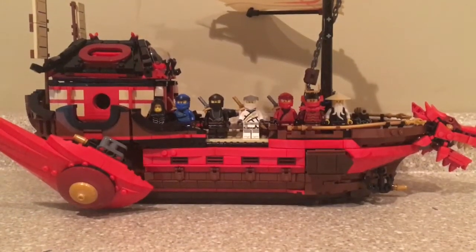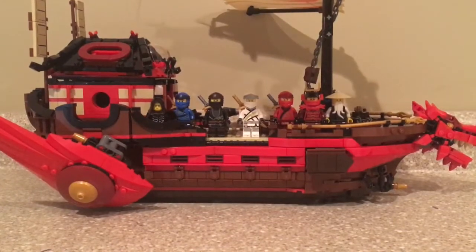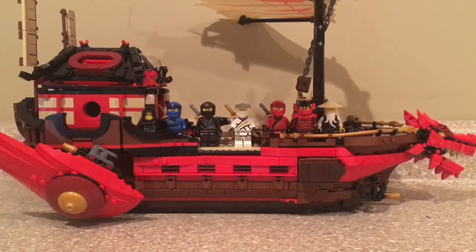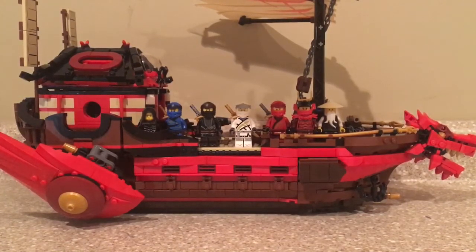Hello everybody, Brickmaster Films here, and in this video I will be reviewing the new 2020 Destiny's Bounty. This set has 1,781 pieces, it is recommended for ages 9 and up, and the set number is 71705. I got it on Xavi.us for $130 retail. It releases on August 1st in the USA, and it has 7 minifigures.